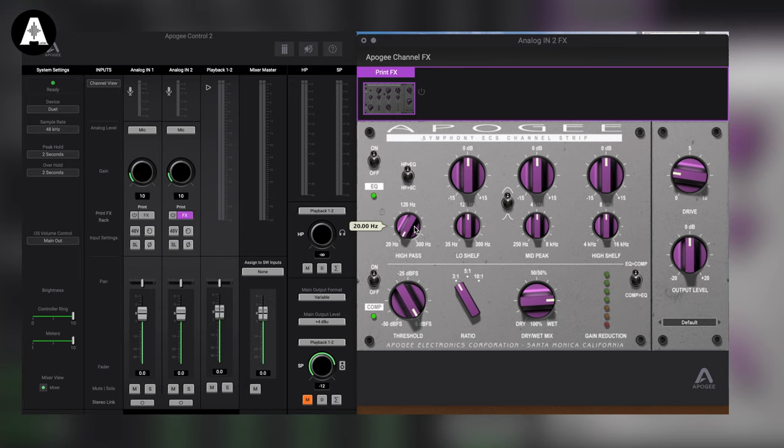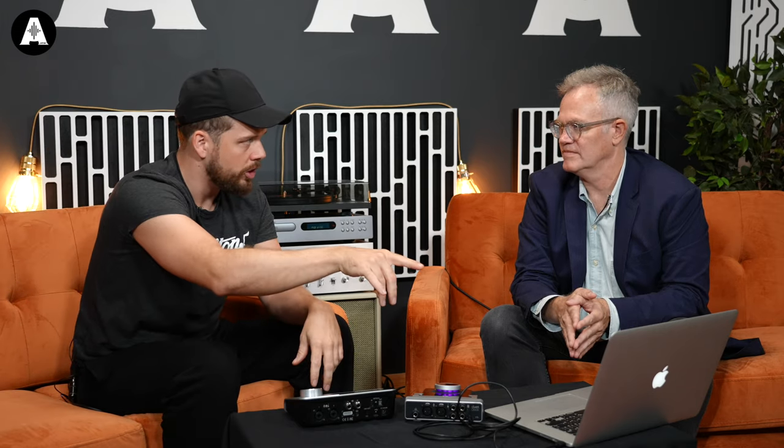We also have a high pass filter — and in some ways the high pass filter might be the most important knob in any EQ because you clean out the garbage when you're recording, and your mixes just sort of come together. And you can commit to this, just like you're tracking through a bit of gear. I love that you've done it because that seemed to be a new world. I have an interface where I can do the same thing, but I have to load multiple instantiations of an EQ and a compressor. I like that you've got it all in one plugin.